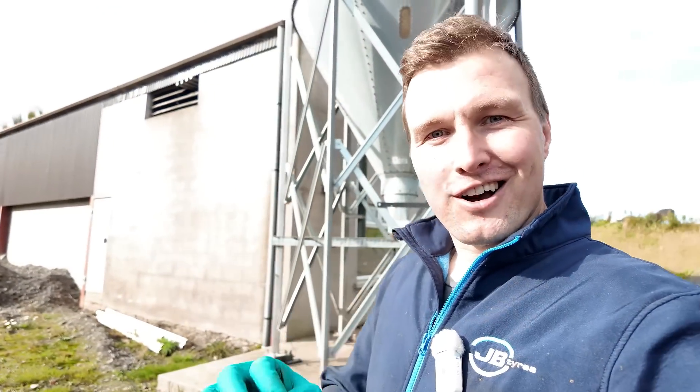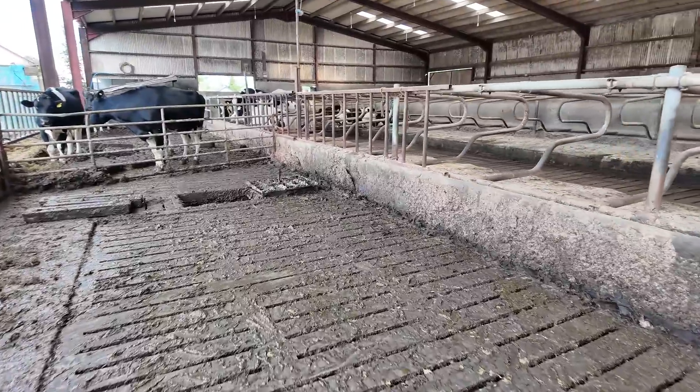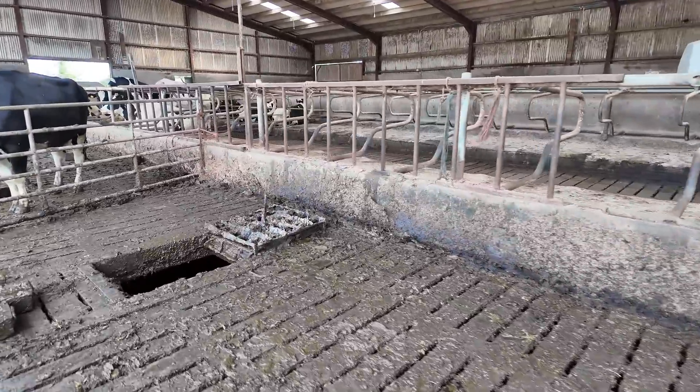Welcome back to Thursday afternoon. We've been at slurry all morning but we've been slightly struggling to get the slurry out of the tanks. Before we even got started today I had to put three loads of water into the tank and get it all mixed up for an hour, but thankfully we've finally got this tank emptied — well, pretty much emptied. There's maybe one more load in it. I've just taken the pump out so let's get the slats back on the tank.